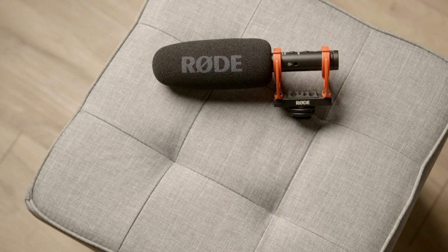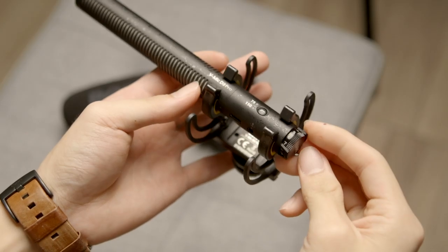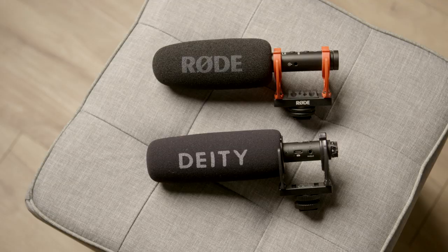There is one elephant in the room I would like to address first, and that is when Rode announced the VideoMic NTG, it almost seems a tad too similar to this — the V-Mic D3 Pro by Didi Microphones. It also has a stepless gain knob on the back, and they also share the same shock mounting system, among a few other things. I don't really want to be pointing fingers and say that Rode straight up copied Didi's design for the D3 Pro, but the reality is the VideoMic NTG's design does resemble the D3 Pro a lot.